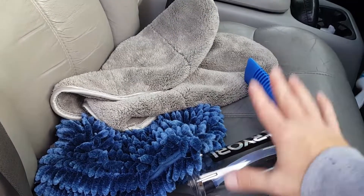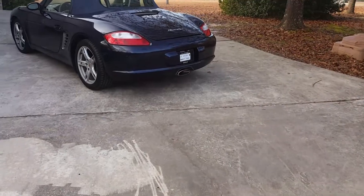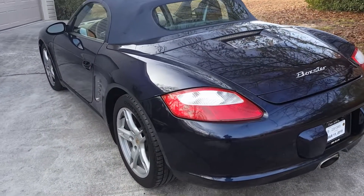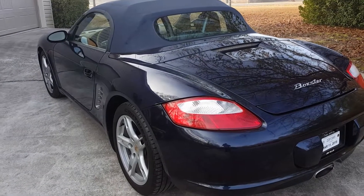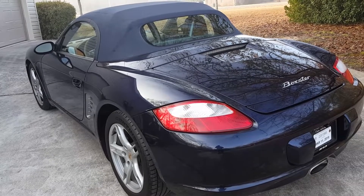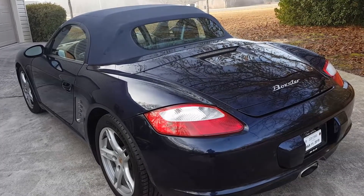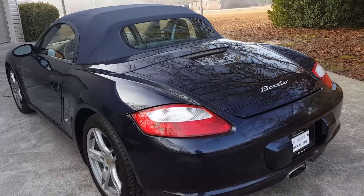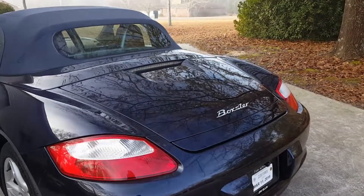The pressure washer is made by Ryobi. If you're not familiar with using a pressure washer, there are plenty of videos on YouTube on how to do it and how not to do it. You obviously don't want to high-pressure wash your car — use it on a very low setting.